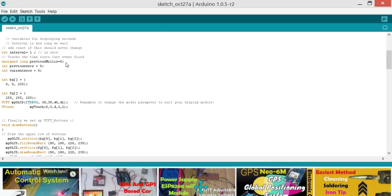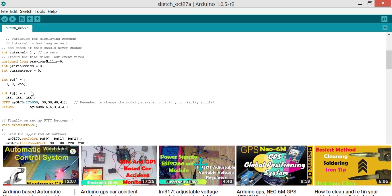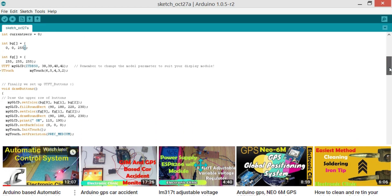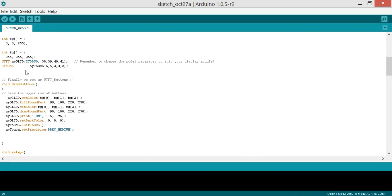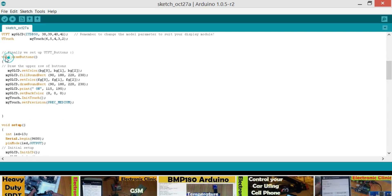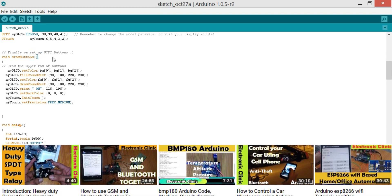unsigned long previousMillis equals 0, then integer previousSeconds and integer currentSeconds. UTFT myGLCD(ITD_B50, 38, 39, 14, 41) — remember to change the model parameters to suit your display model. UTouch myTouch(6, 5, 4, 3, 2, 1) — these are the pin numbers. Finally we set up UTFT_Buttons. The drawButton function has void return type and no arguments, meaning it creates a button without returning a value. Inside we use myGLCD.setColor with RGB values, myGLCD.fillRoundRectangle, then setColor and drawRoundRectangle to create the button shape.